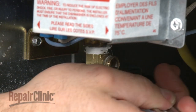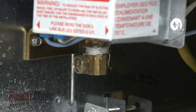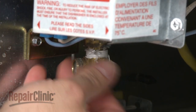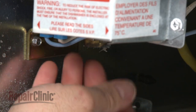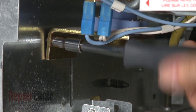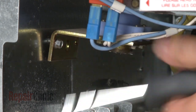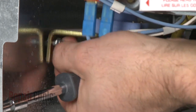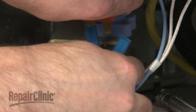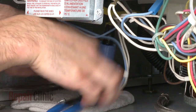Now use a wrench to help remove the brass elbow from the old valve. Remove the mounting screws and slide the old valve out of the frame. Disconnect the wires.